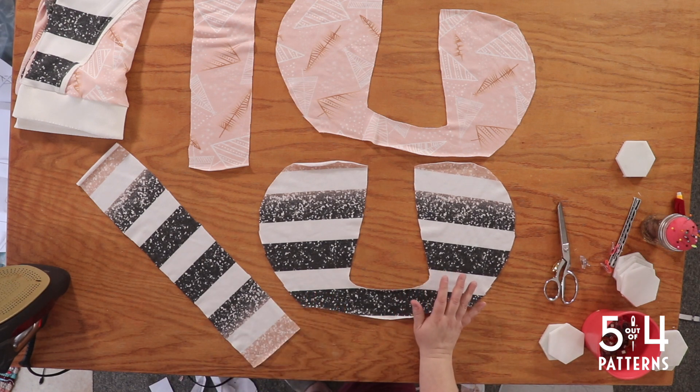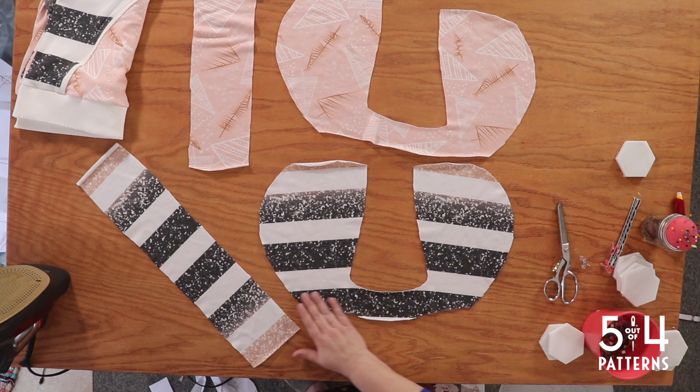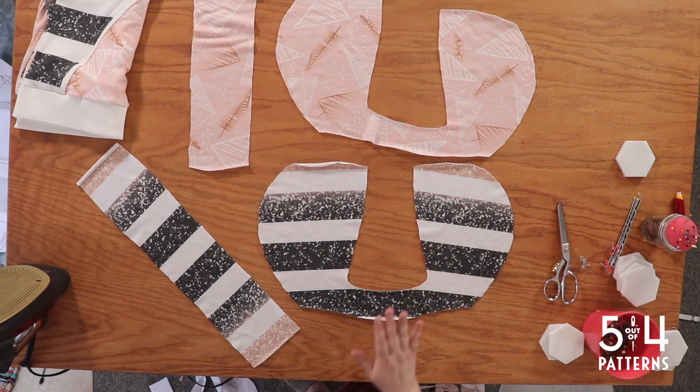First things first, if you're going to be doing a drawstring, then you're going to need to add grommets, or even buttonholes will work. I'm not adding that — I don't have the supplies I need to do that. I wanted to make that gathered funnel neck but I don't have what I need, so we're just going to do the standard hood without the drawstring.